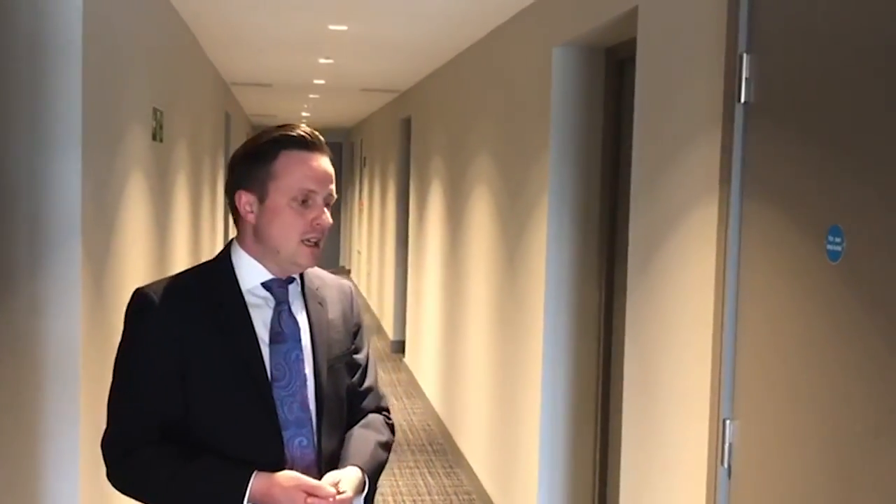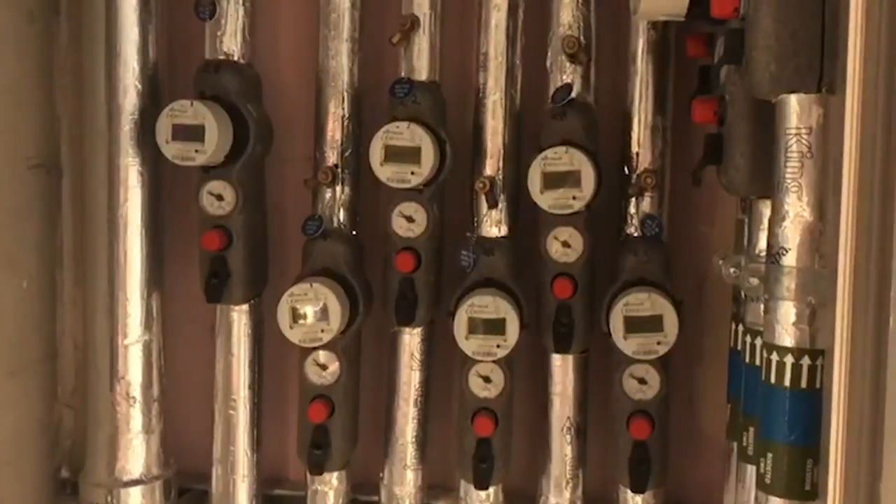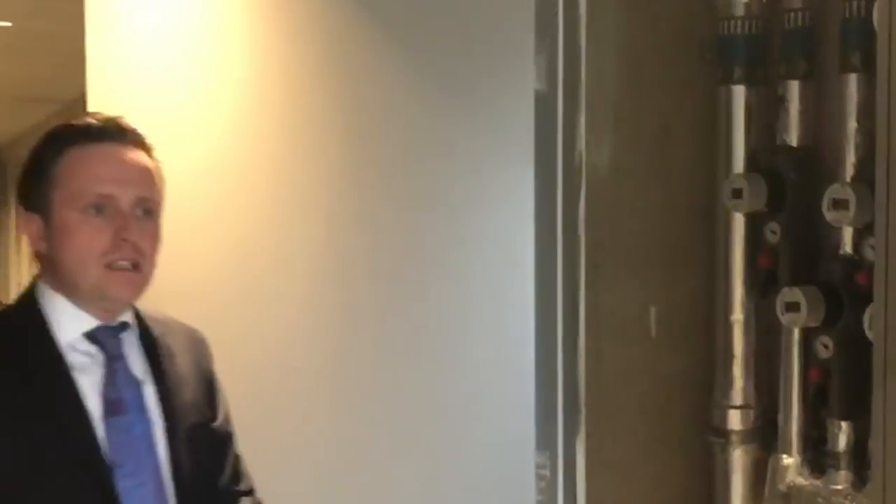On each of the communal landings you'll have the communal riser cupboards, and you'll be given a key to access them. In one of the riser cupboards you'll find your water meter, all of which are labelled with the flat number. In a separate cupboard, accessible with the same key, you'll be able to access your electric meters too.